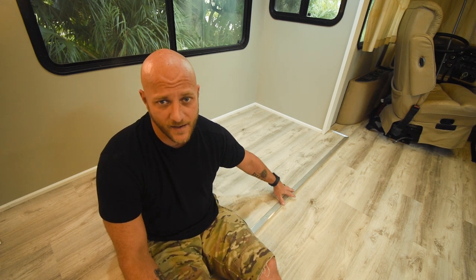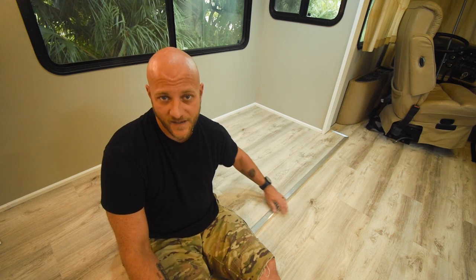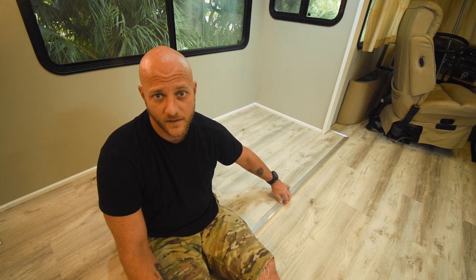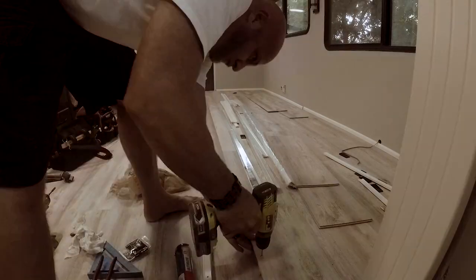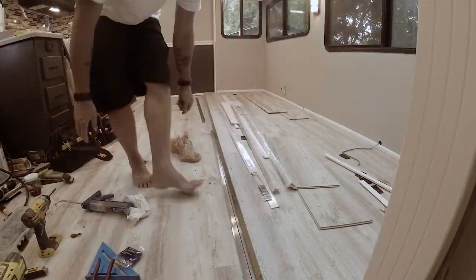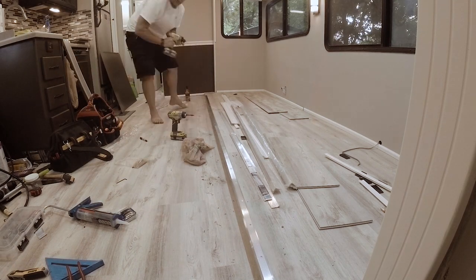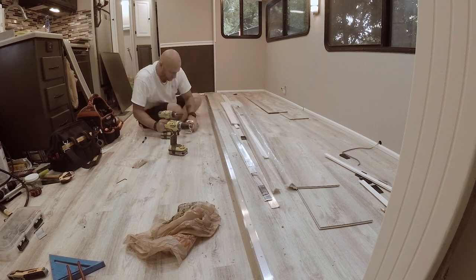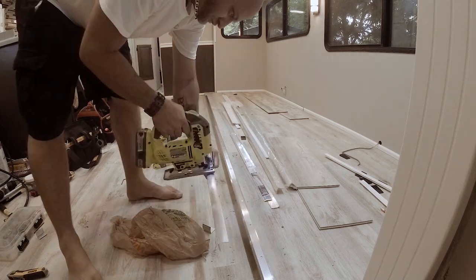Since the vinyl planks we put down were significantly thinner than the wood planks we pulled up, there was a noticeable gap between the slide and the floor itself. I struggled for a while trying to come up with a solution, and then I finally realized that the metal stair edging I had got for the stairs coming into the RV just happened to perfectly fit with the right amount of distance to cover that gap. So I laid each piece and marked the holes, then pre-drilled the holes through the planks and the plastic lip underneath. I used a countersink bit to taper the holes on the trim so the screws would sit more flush, ran a bead of adhesive, placed the trim, and screwed it in place with some flat top screws.